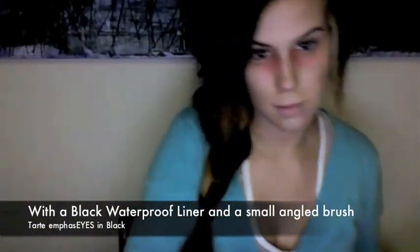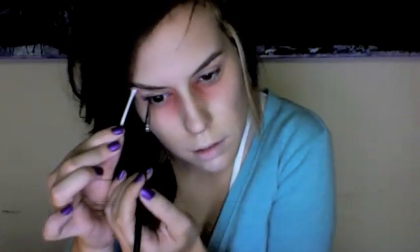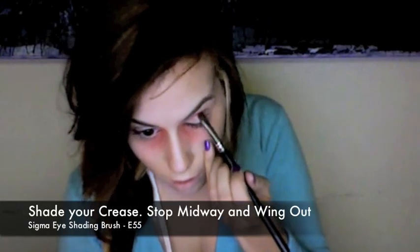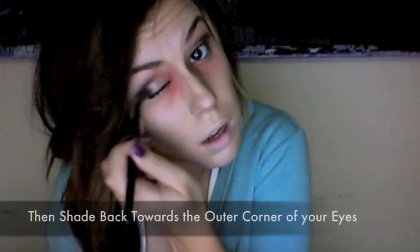With black waterproof liner, tightline your eyes. Use a Q-tip to hold up your eyelid. Now with a black eyeshadow, shade your crease but stop midway, then shade towards the outer corners of your eye like a V. I chose a cat eye because I believe it suits a lot of eye shapes and it's easier to do. Don't forget to blend the harsh edges.